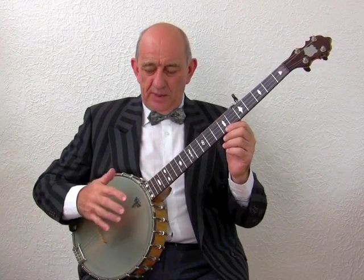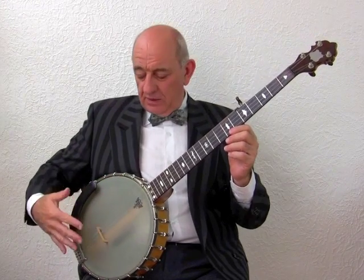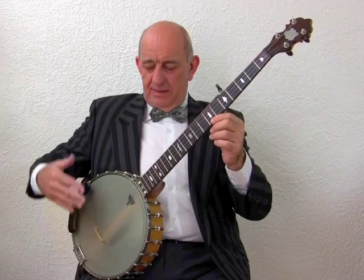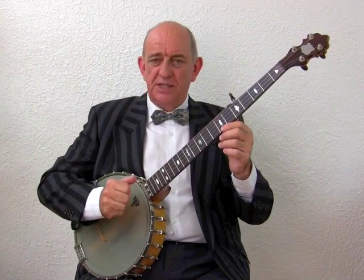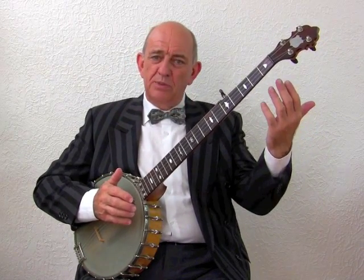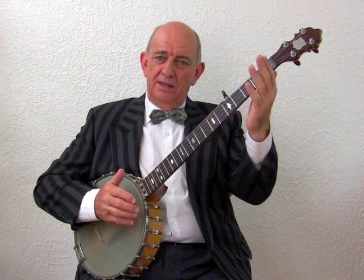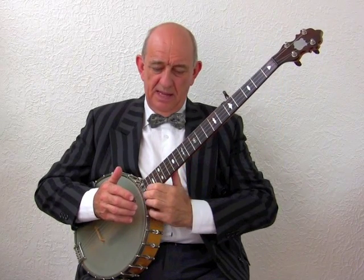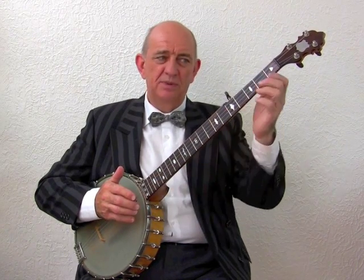Now let's look at the correct way to hold the banjo. Classic style banjo is normally played while seated. The banjo sits on the right thigh and is pressed firmly against the body. The right forearm presses on the armrest and stops the banjo neck falling downwards. The left arm comes out straight from the body, straight in front and up to the first position. This means that when you bend your elbow, the elbow bends the correct way to come up the fingerboard.